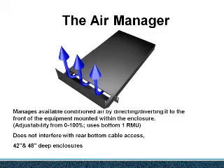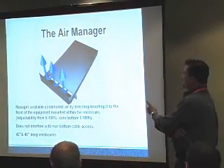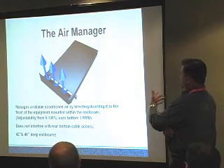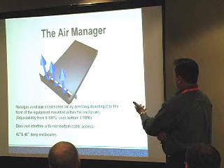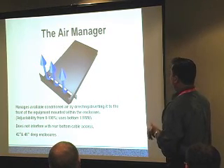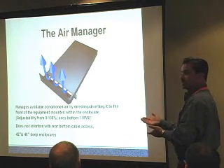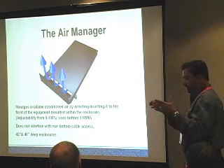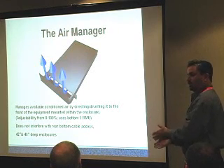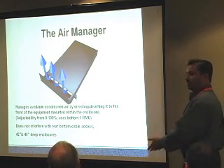Back to Bill. Talking about cable management and accessories, we can get into cooling accessories for the enclosure inside the data center. We have a very cost-efficient product that sits in the bottom of the enclosure and manages available conditioned air by directing it to the front of the equipment. It does not interfere with rear bottom cable access on 42 and 48-inch deep enclosures, so you can still have cable access from under the floor using brush grommets while air still comes in underneath the enclosure.